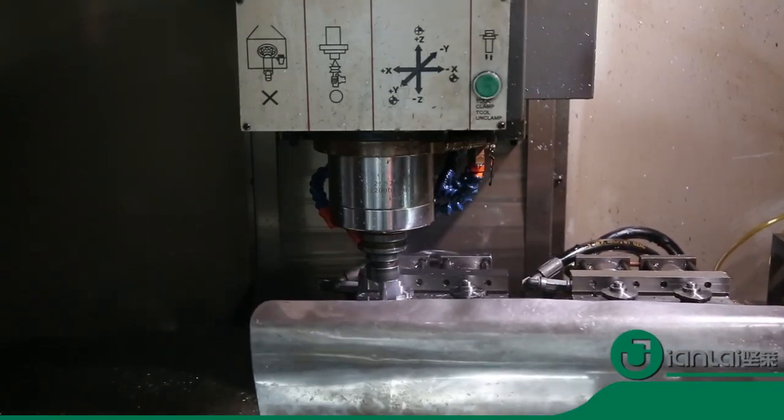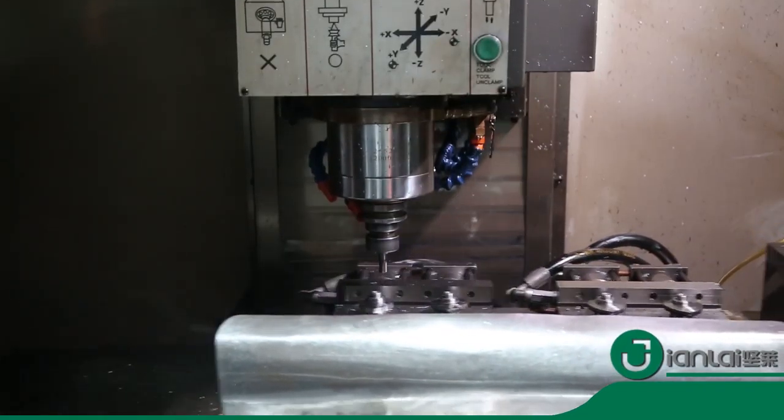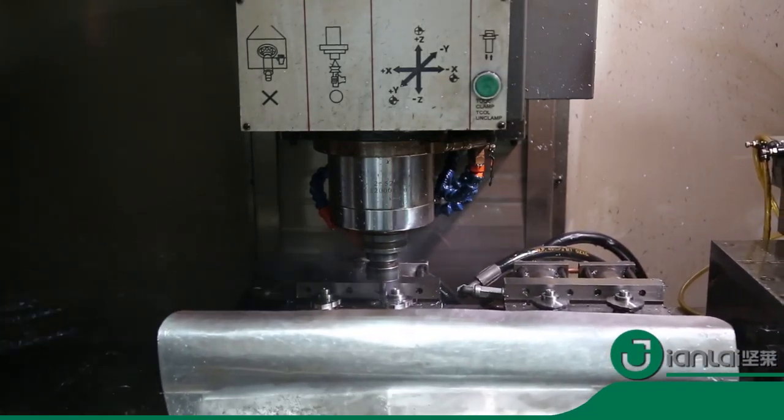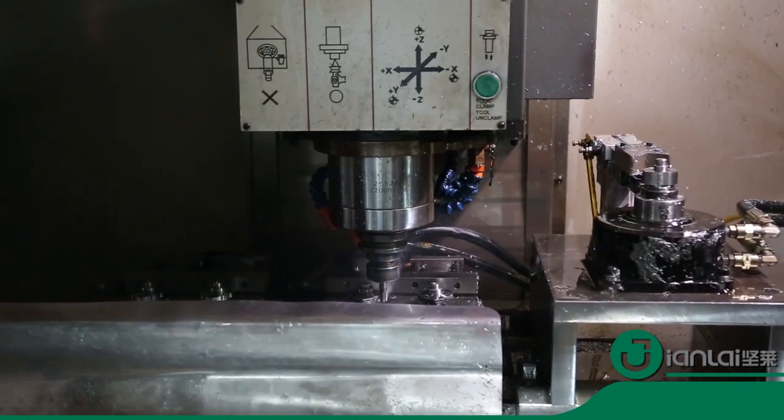There are a variety of styles to choose for bathroom door connectors. Materials have three options: brass, stainless steel, and zinc alloy.